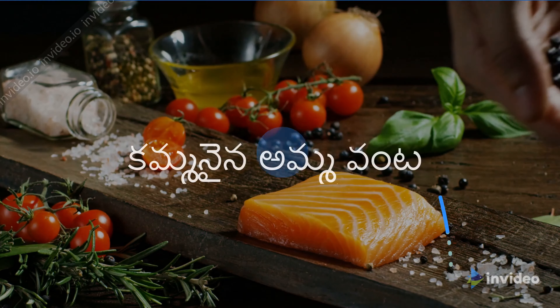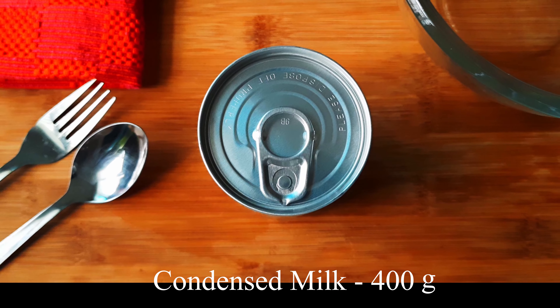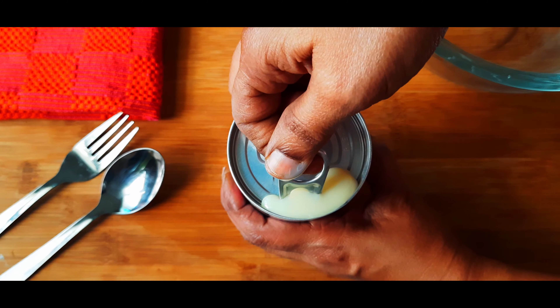Hello everybody! Welcome to Kammanayna Ammavanta. We are going to make chocolate truffles with just two ingredients. We are going to add 400 grams of condensed milk.